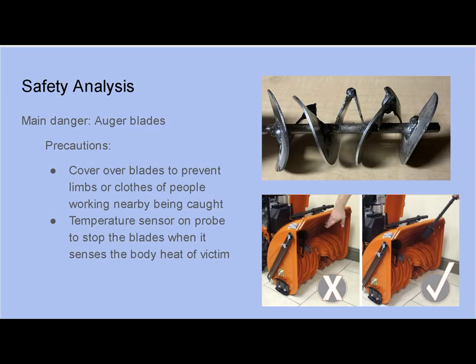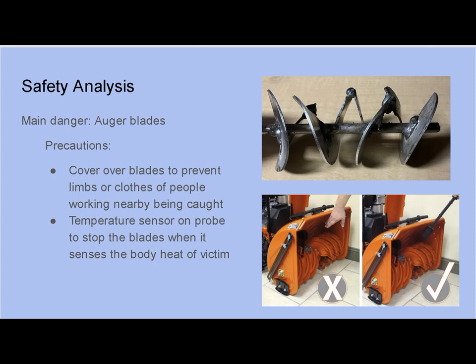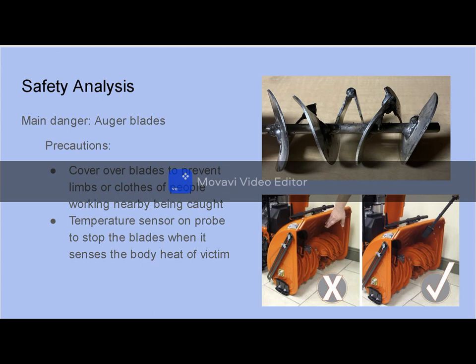Safety analysis: the main danger is the auger blades, since we want to avoid injuring the victim. As precautions, we have covered the blades with a cover guard to protect rescuers or anyone nearby the robot from getting their limbs or clothes caught in it. There will also be a temperature sensor on a probe to stop the blades when it senses the body heat of a person buried in the snow, and then the rescuers can do the final extraction.